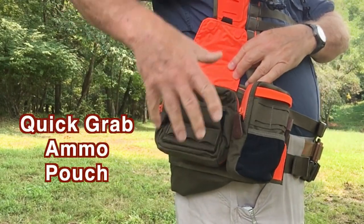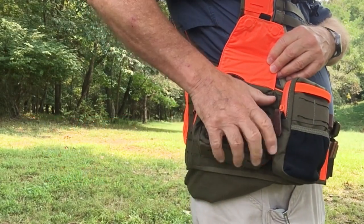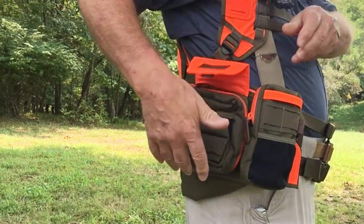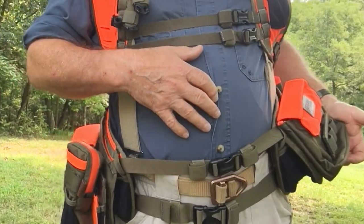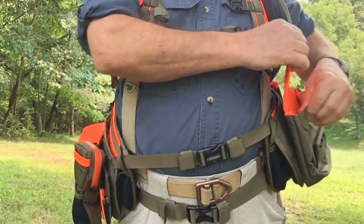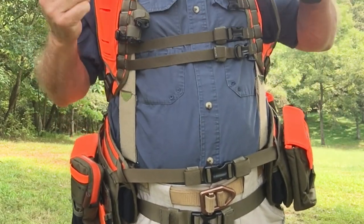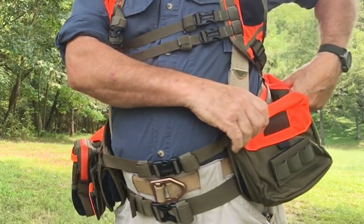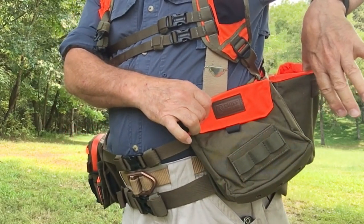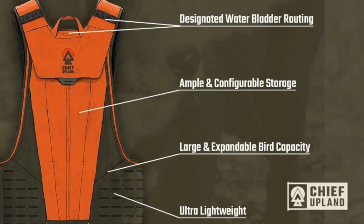I like the fact there are two options in cartridge containers. There's one that can zip up and is pretty protected, with external quick loops you can get to. On the other side, there's a fast one — it's got a magnetic top so you can just flip it open and grab a couple of shells to reload quickly. There's also a water pouch on the back, and you can really tailor the way it fits you, making it so much more comfortable in the field all day.